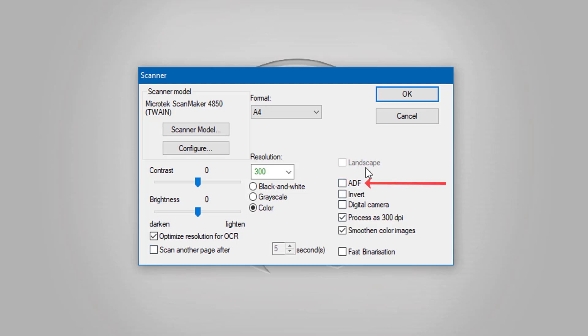ADF stands for Automatic Document Feeder. I've got a document feeder on this scanner and printer, so you can put a document in there and it'll feed through and you can continuously scan, which is a good option. But as I'm only using a flatbed today, I'm going to leave that unticked.